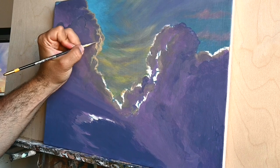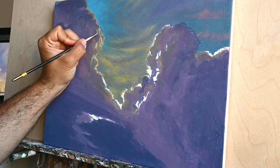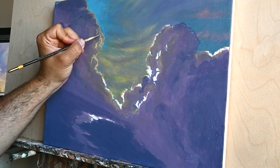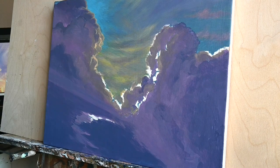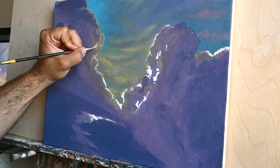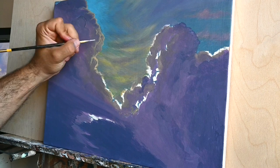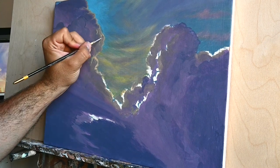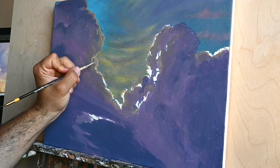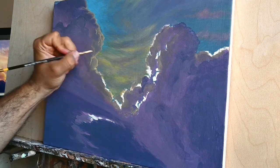Another thing about acrylics is that they have very bright colors and they sustain this brightness even after they are dry. Comparing acrylics to oils, acrylics are brighter and tend to keep this brightness for many many years. I've seen paintings I've painted that are 15 years old and truly look as if they were painted yesterday.